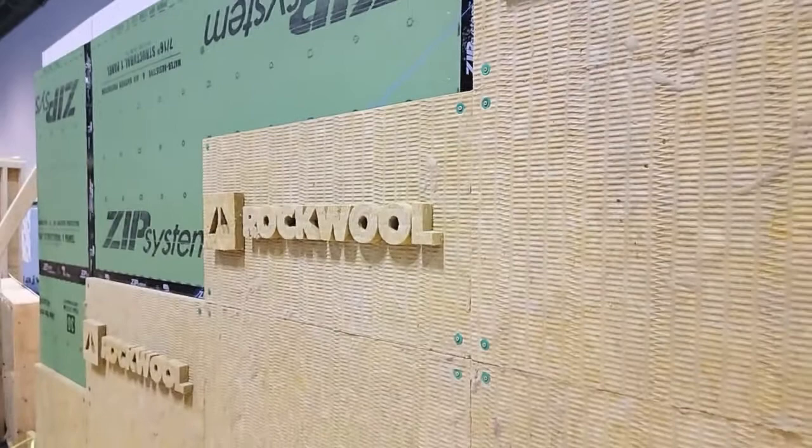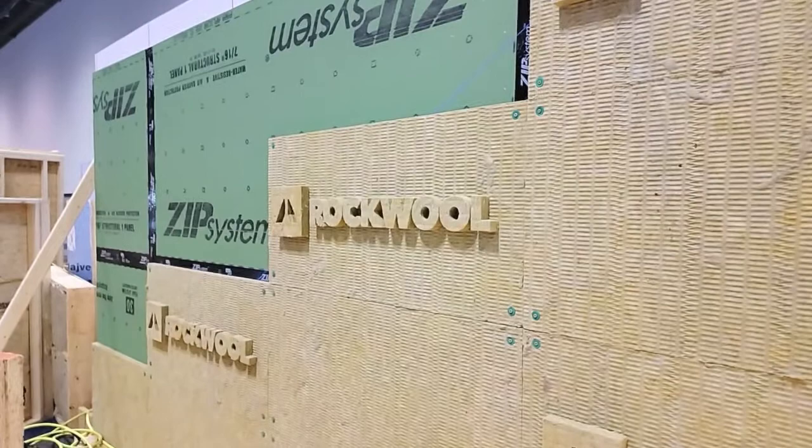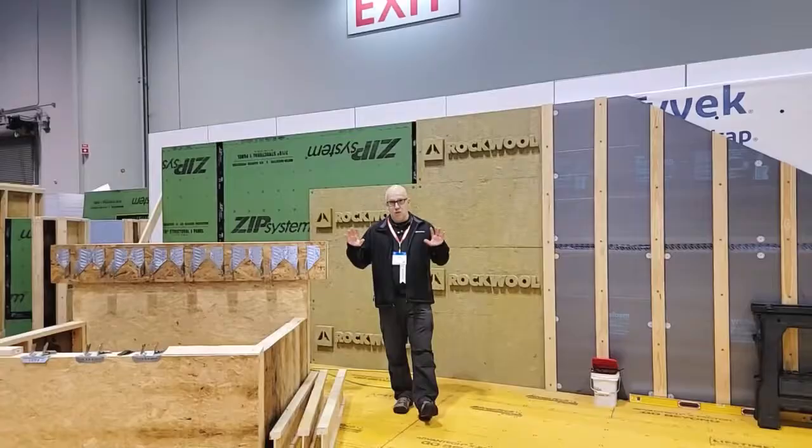This is installed exactly how we're going to put it in our house. In our house, we're actually going to make it eight inches thick. This is the ComfortBoard 80, where it's only two inches thick — we're going with eight inches, using the four-inch thick, basically a double layer of that.